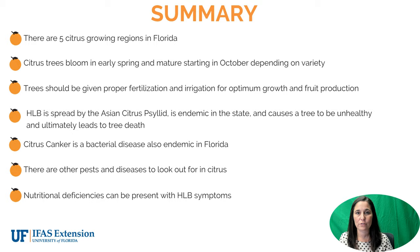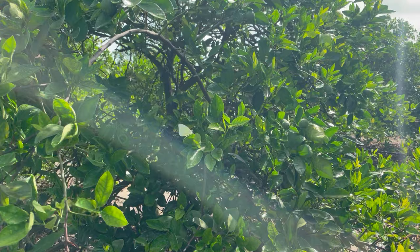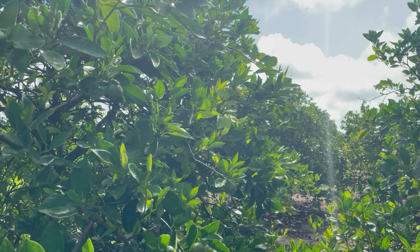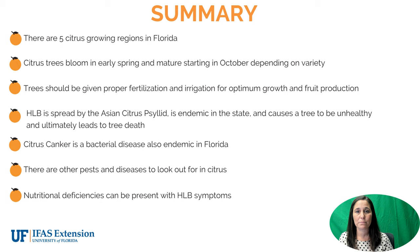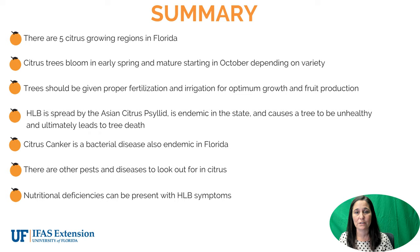I hope you've enjoyed this portion of the learning module, How to Grow Citrus in Florida. Citrus is one of our signature commodities here in the state and it's very important to our economic growth and stability. Many jobs are involved in the citrus industry and we hope that we can keep our industry strong. If you have any questions about anything you may find on a citrus tree, please don't hesitate to reach out to the citrus agents or any of the research and education centers here in the state of Florida. Thank you!